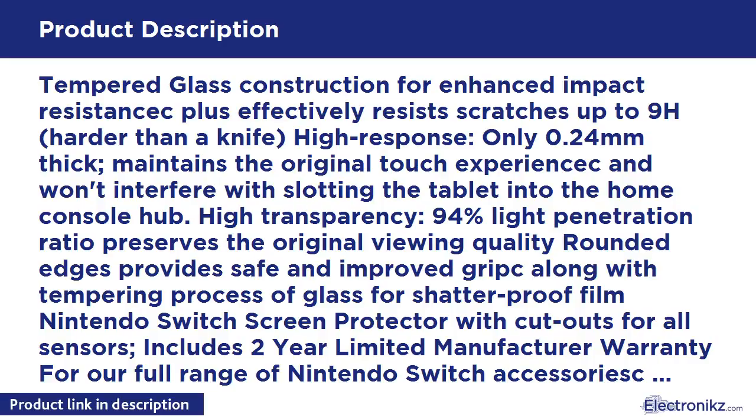High Transparency, 94% Light Penetration Ratio preserves the original viewing quality. Rounded edges provide safe and improved grip, along with a tempering process of glass for shatterproof film. Nintendo Switch Screen Protector with cutouts for all sensors.